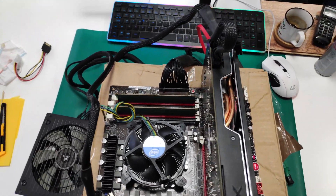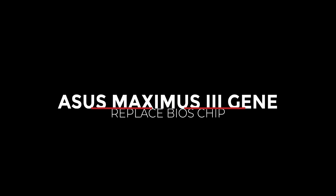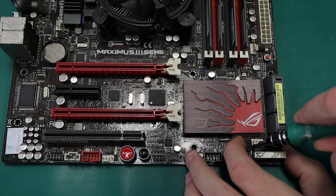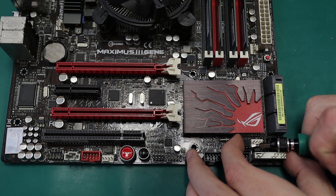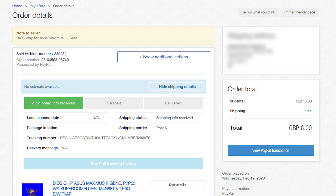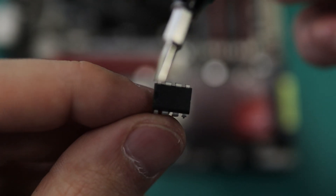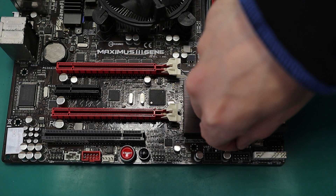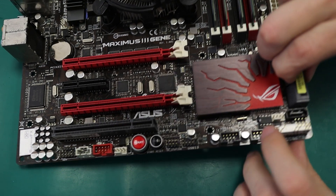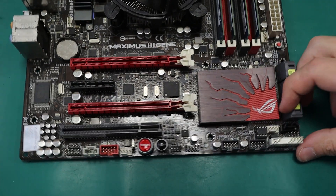Unfortunately that didn't help either. So my final attempt was to replace the BIOS chip. If you have long nose pliers it's easier to replace it. I didn't, so I used a flat screwdriver, which also works. This is the old chip — it was kind of rusty as you can see. And this is the new one that I ordered from eBay for $10. Orient the notched end of the chip so that it aligns with the notch on the socket. Also make sure that all the chip's legs are straight and perfectly in line, otherwise you risk bending or cracking them. And that's all — easy peasy.